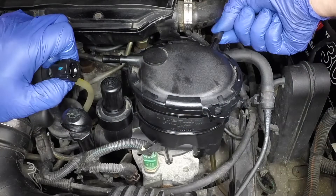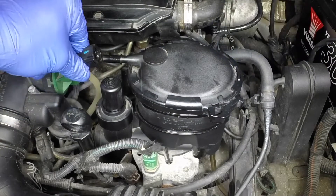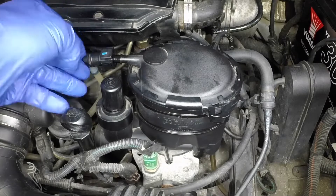Reconnect the return pipe to the cover, then press the fuel pipe firmly onto the cover port. Ensure the retaining clip engages.